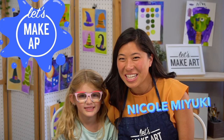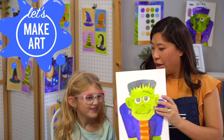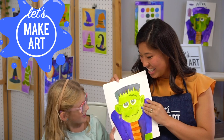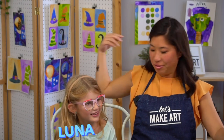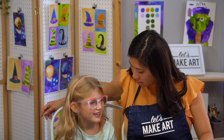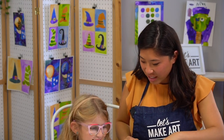Hi kids, my name is Nicole and this is Let's Make Art. We're painting a Frankenstein today, and I have a very special guest. Her name is Luna, she's seven years old, and her favorite color is green — which is perfect because we're going to make Frankenstein green.